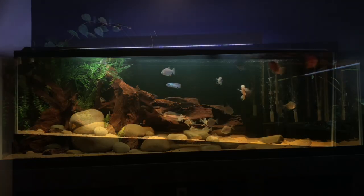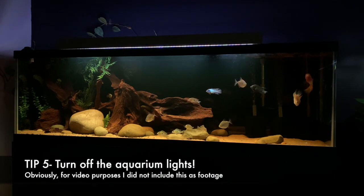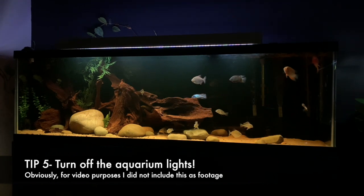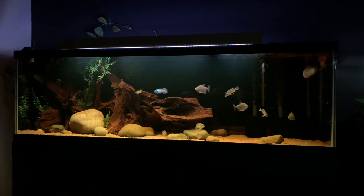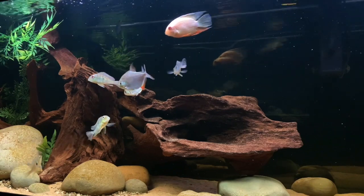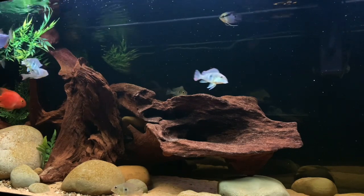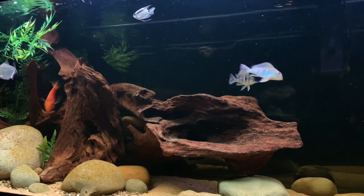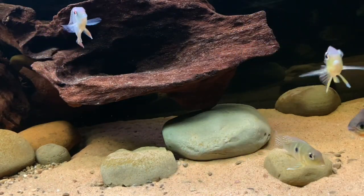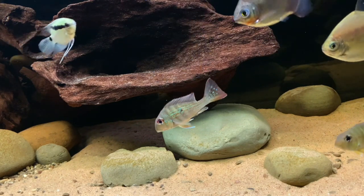Once the fish are in, especially in semi-aggressive or aggressive tanks, you want to make sure the lights are turned off. This is especially helpful in African cichlid tanks, as aggression when first adding new fish can be pretty bad. I haven't noticed a massive issue with this South American aquarium, but just to err on the side of caution, turn the lights off, let the fish relax and get its bearings, and get used to the new surroundings. It also gives them more places to hide, as there'll be more shade in certain areas of the tank.